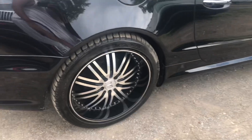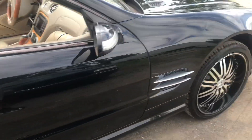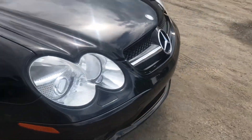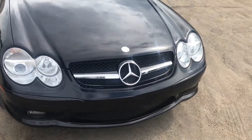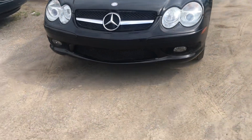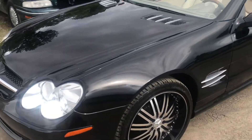Y'all see what's going on though man. This thing is raw now, this mother's actually raw now. That's the CLS 550 — I said what? CLS 500? My bad.